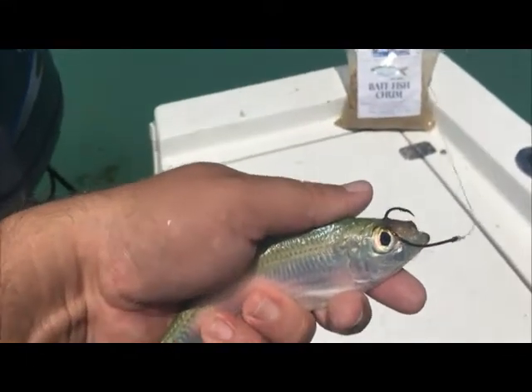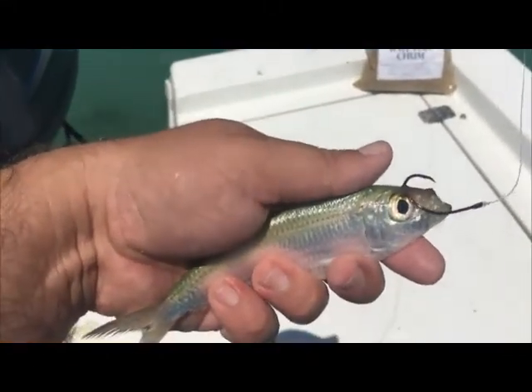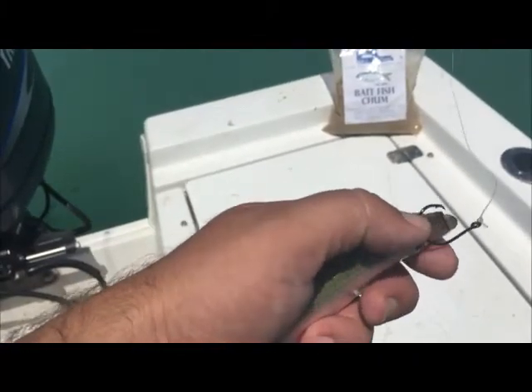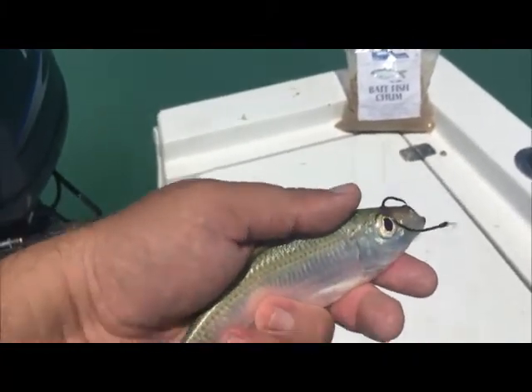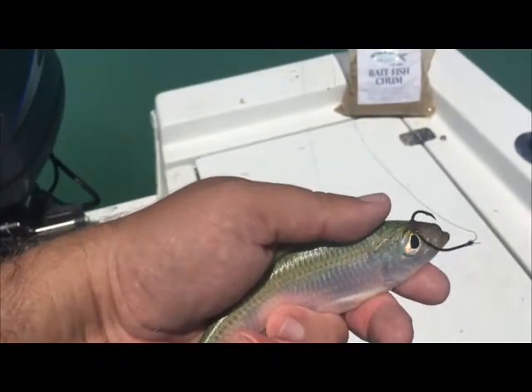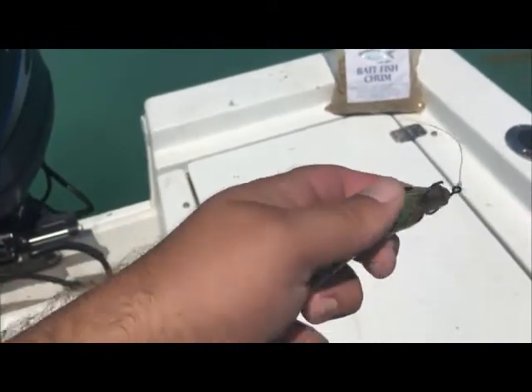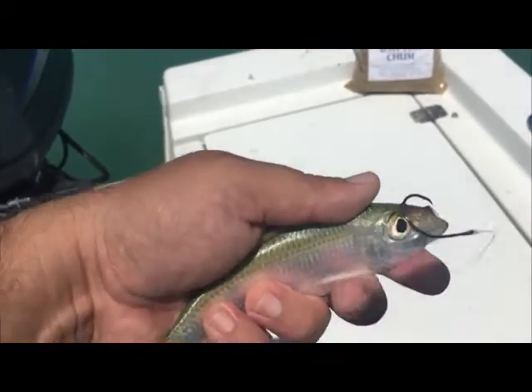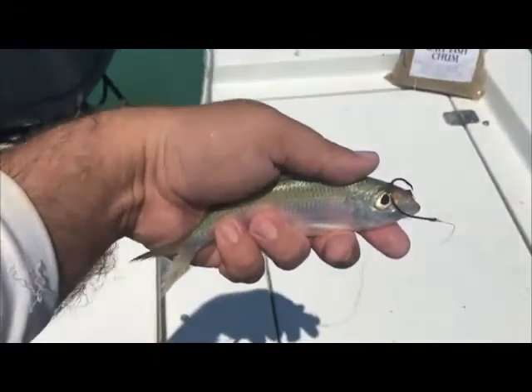Hey everybody, it's James with Boca Coast. I'd like to show you a technique that I use for hooking white bait. A lot of people like to hook it right through the nose — it's really common. The problem with that is a lot of times it gets double hooked, and it can lead to a very unnatural presentation, and if you're trying to get any distance with the bait, they can come off pretty easily.